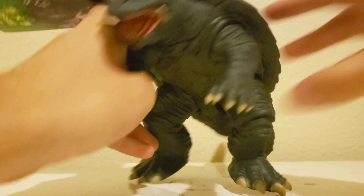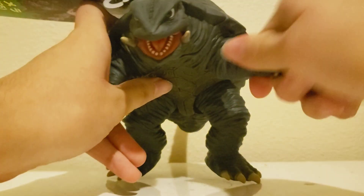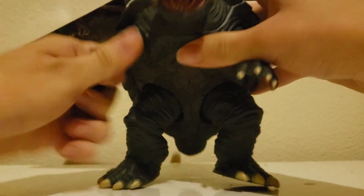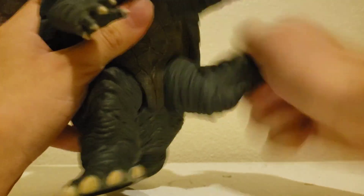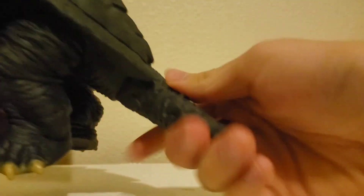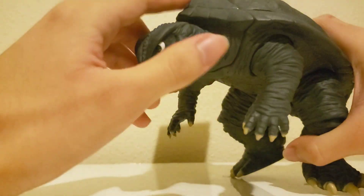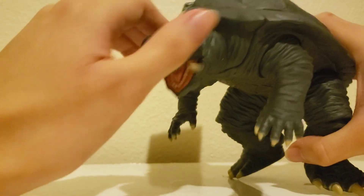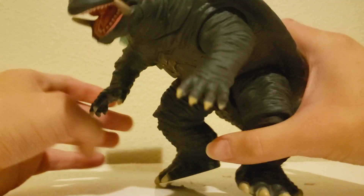Now, besides painting and sculpting, what about articulation? You can move the arms like so. You can also move the legs all the way. And you can also move the tail. Unfortunately, you can't move the head — that's like one of my only cons for this figure. It would have been nice if you could move the head, but you get what you get. It still looks pretty nice.